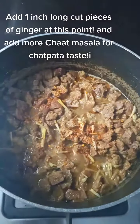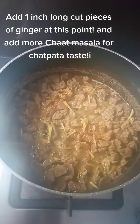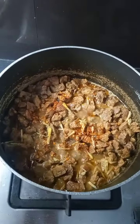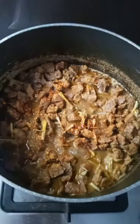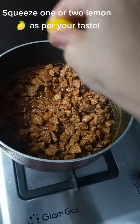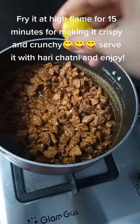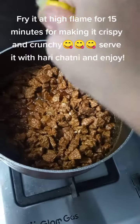Add one-inch long cut pieces of ginger at this point, and add more chat masala for chatpati taste. Squeeze one or two lemons as per your taste. Fry it at high flame for 15 minutes to make it crispy.